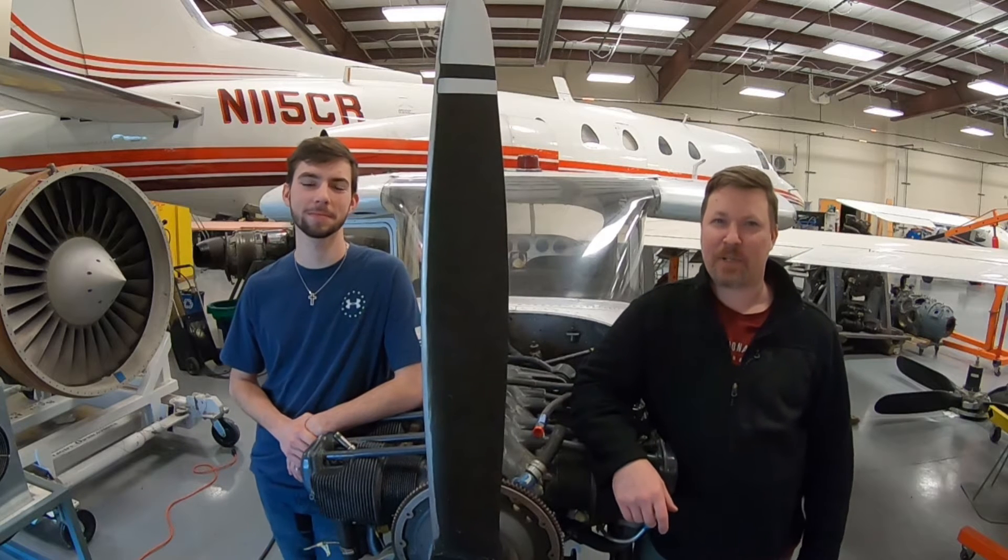Hey, I'm Slim and I'm Eddie. Today we're going to be demonstrating how to bleed the brakes on an airplane.